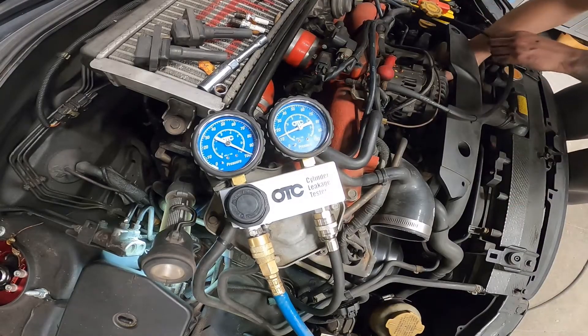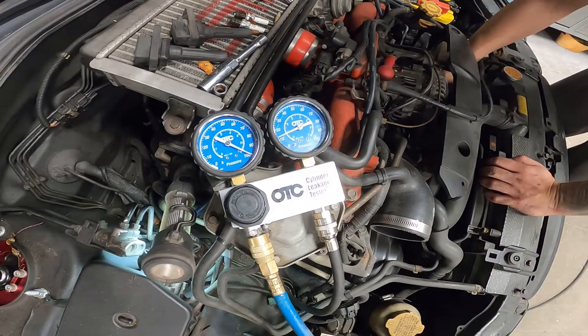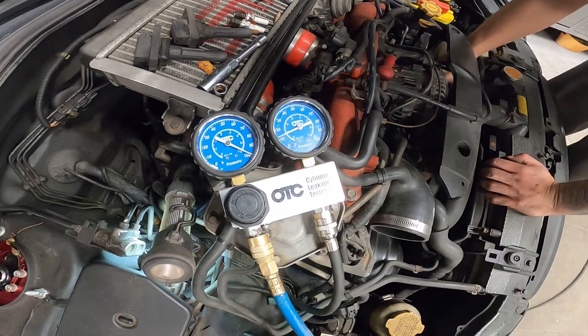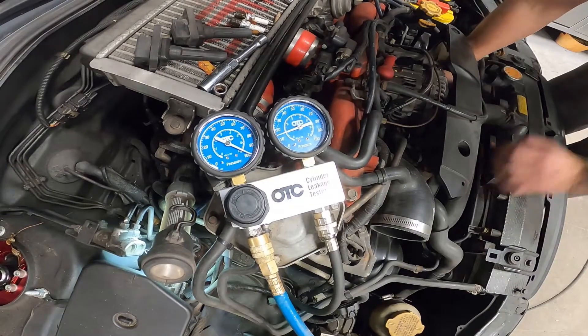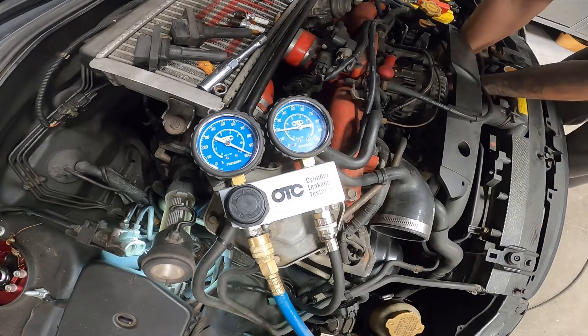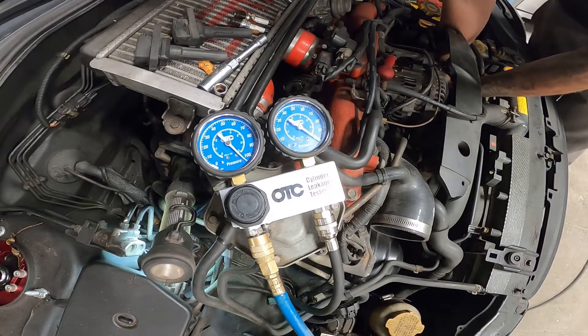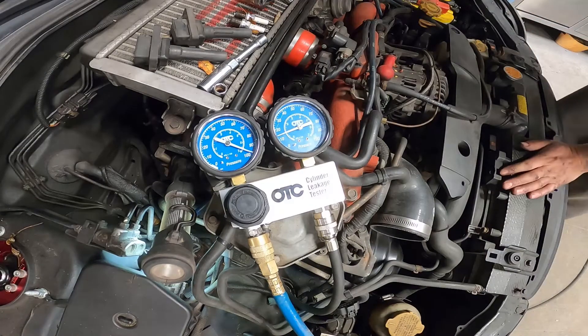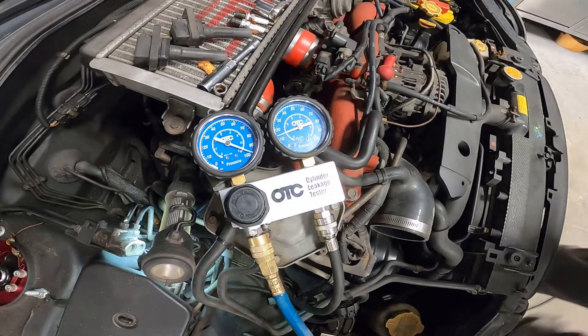Okay, so now we gotta close the valves, which you'll hand crank the engine on the crank bolt. All right, so now we're getting into closed, so then you push down nice and hard to hold it. So that's no leak. Then we'll move on to the next cylinder here.